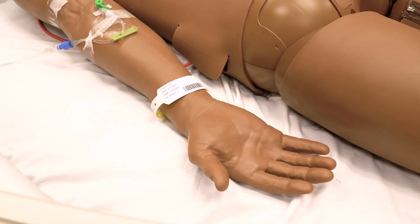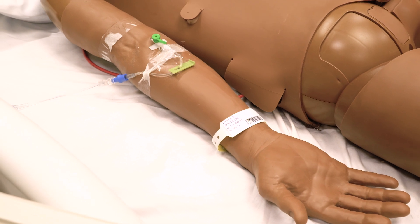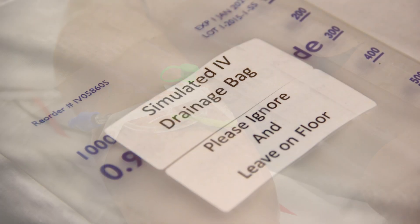SimMan's right arm is his IV arm. IV fluids and IV push medications can be administered in his IV here. Please be aware that SimMan has an IV drainage line and bag coming out from his left arm. This is not part of the simulation scenario.